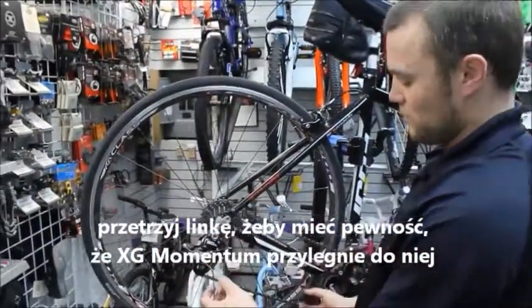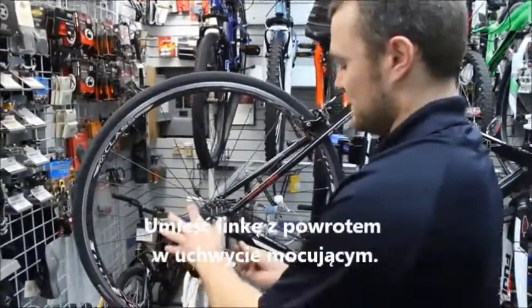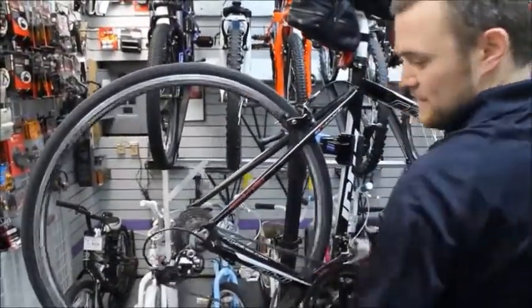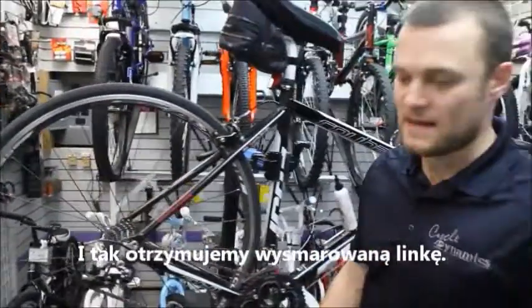That momentum is going to work into that cable and adhere to it. You then place the cable back into the retainer harness, run it through the gears, and you now have a lubed cable.